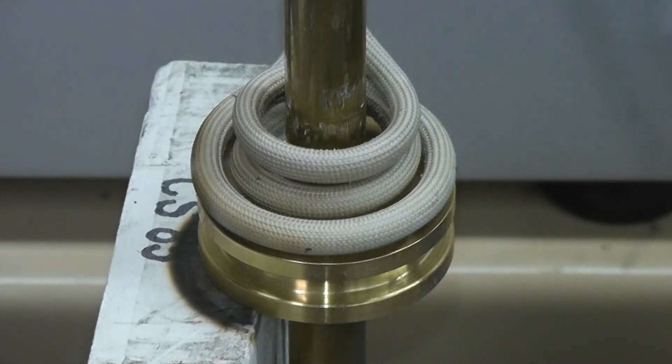This is the second portion of the braze cycle — this is the upper part, and we're going to be using the same brazing recipe as previously used on the bottom portion of the shaft.